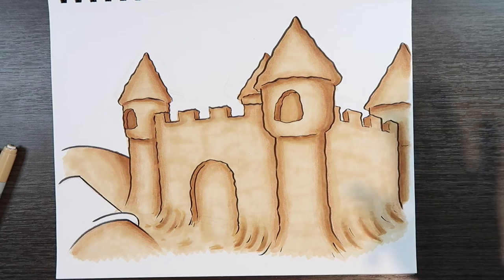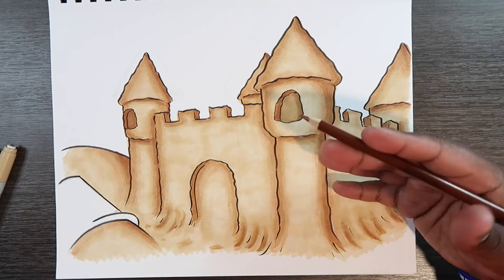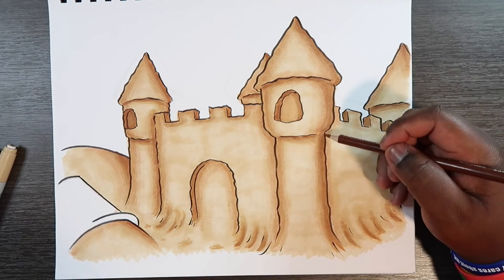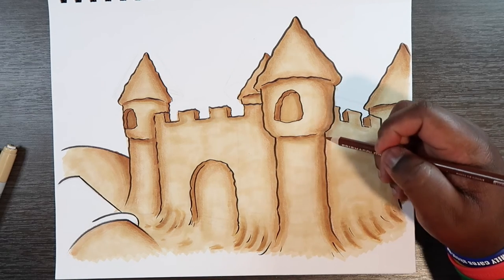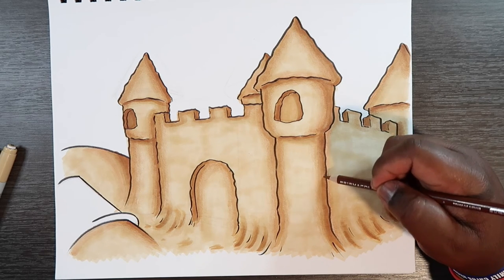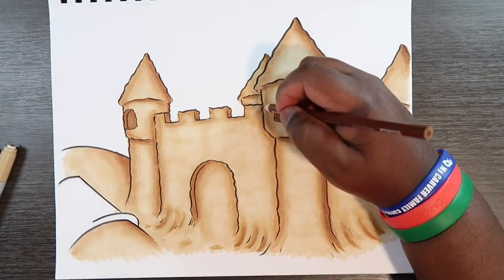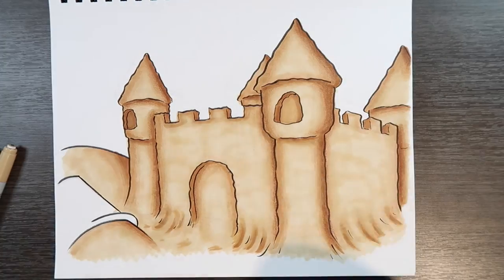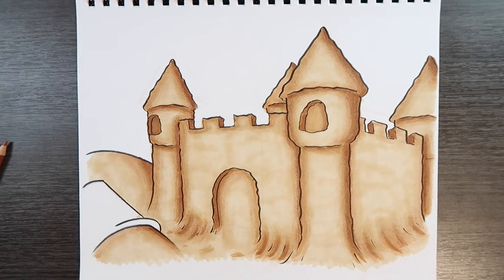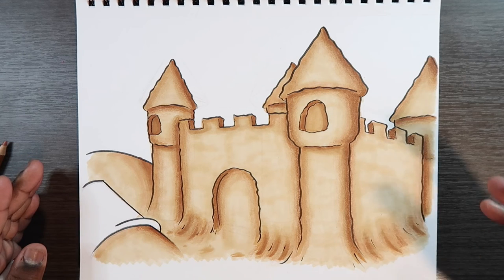Now that I've applied the light brown to pretty much the entire piece, I'm going to go in with my darker brown — it's similar to my E37 Copic marker. I'm going to apply a little bit more pressure compared to how I applied the other colored pencil. The dark colored pencil really did make a change with the shading and did help get a more grainy feeling to this sandcastle.